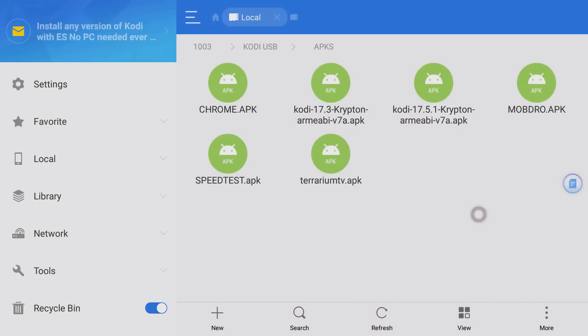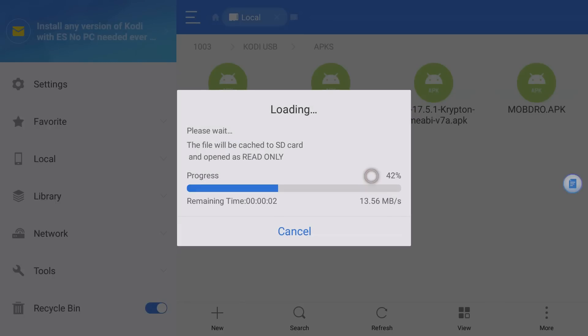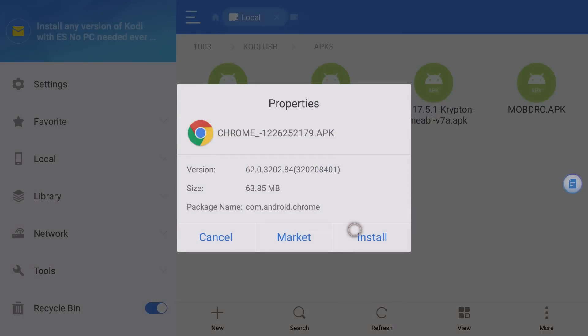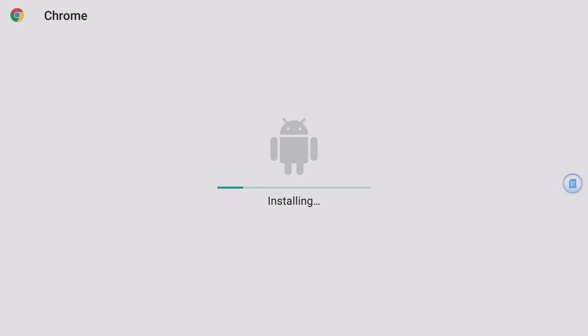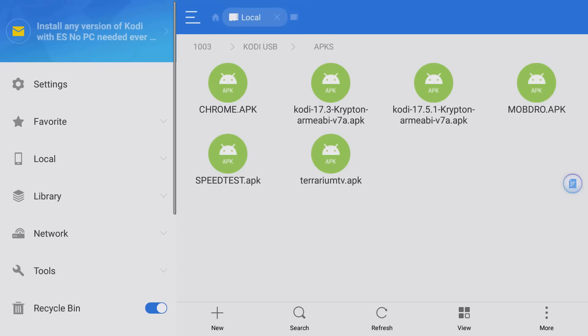One I want to demonstrate is installing Chrome directly from the USB drive. Let's click on Chrome, and there we go — I can install it directly. I'll go down to Install. Chrome has been installed, so let me click Done and back out.